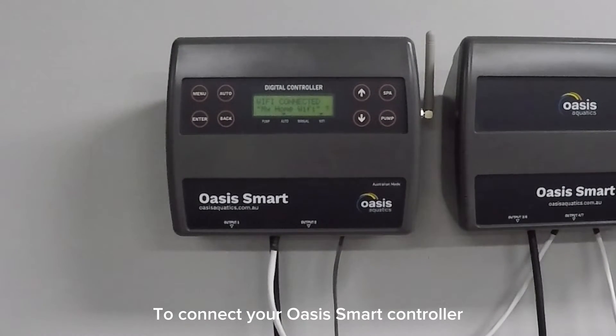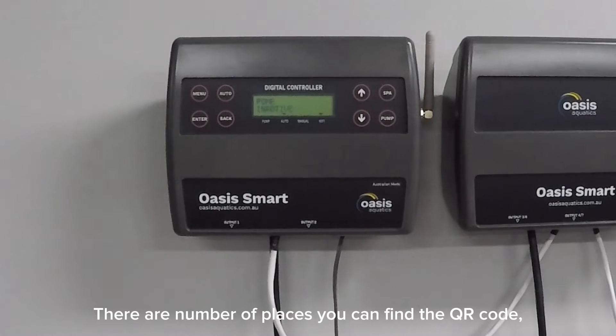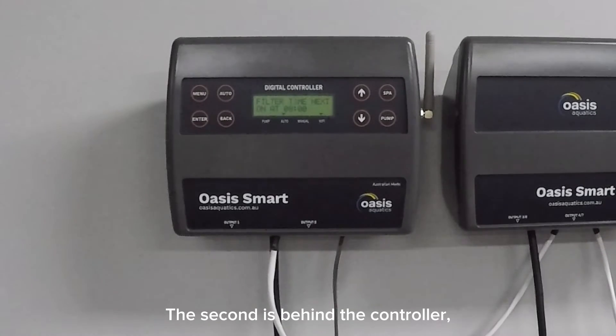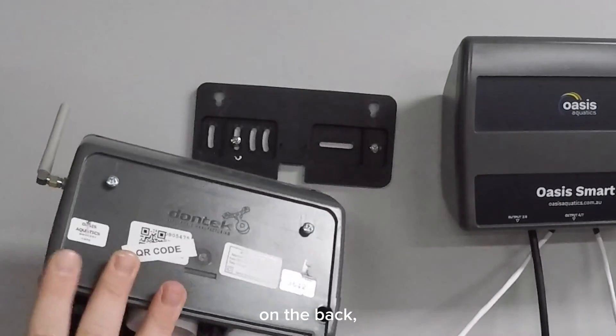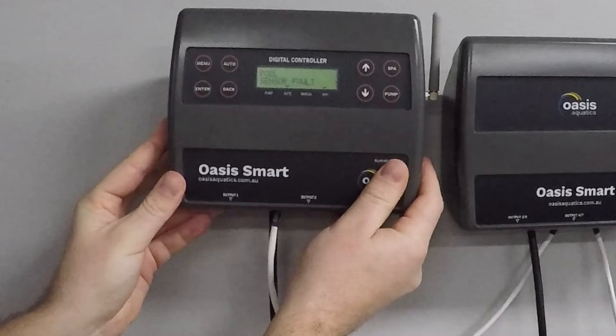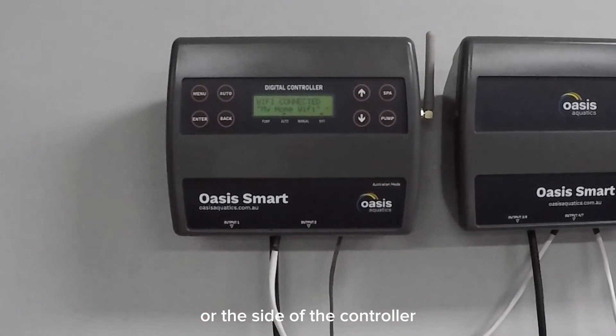To connect your Oasis smart controller to your Oasis smart app, this is done via a QR code. There are a number of places you can find the QR code: the first being on the installer manual supplied with the Oasis smart, the second is behind the controller on the back. A QR code found there — you may also find a QR code on the front or the side of the controller that has been stuck there by your installer.